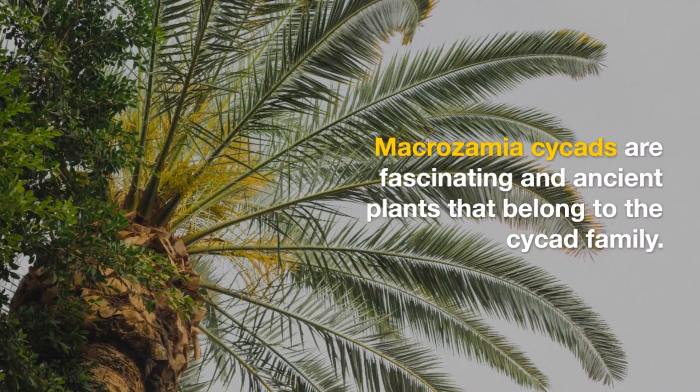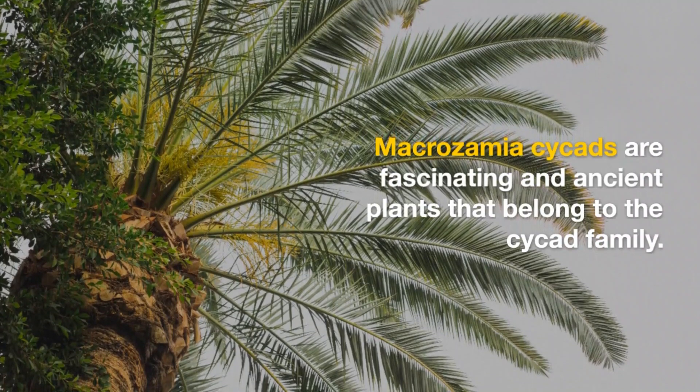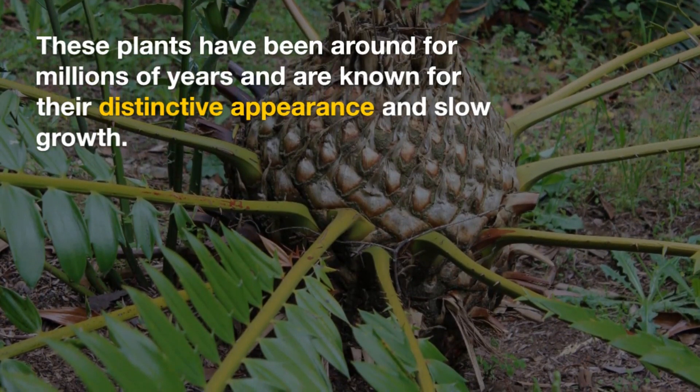Macrozamia cycads are fascinating and ancient plants that belong to the cycad family. These plants have been around for millions of years and are known for their distinctive appearance and slow growth.